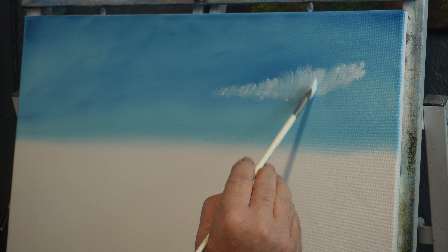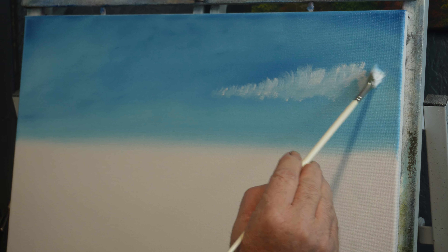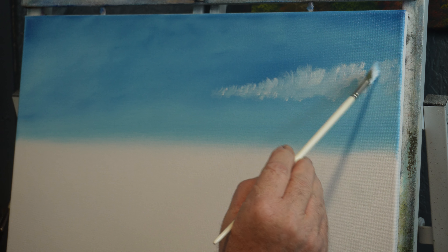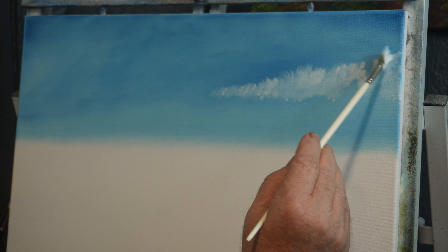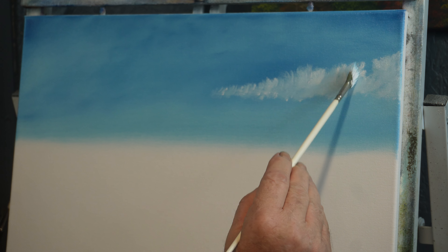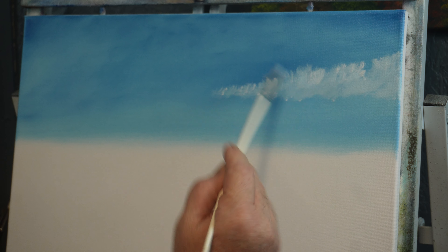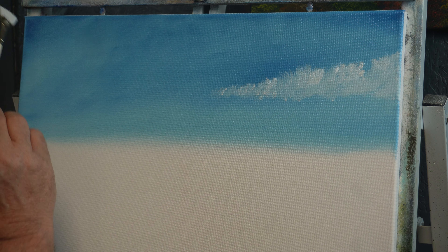We'll pick up a little more paint and come up here to finish it out, giving it a little shape, and carry it on off the canvas. Your fan brush will go to picking up some of the blue, and if that happens, just get your napkin, knock some of the color out, and come back and start with clean paint — that's all you've got to do.